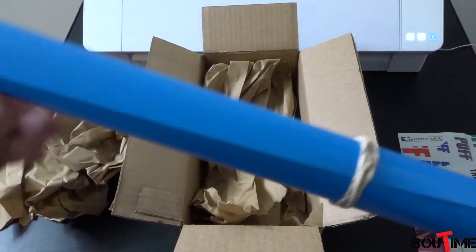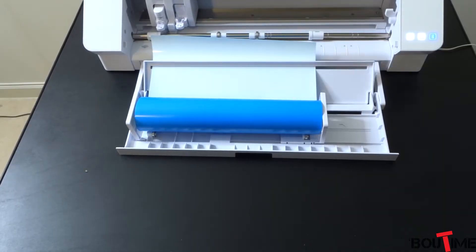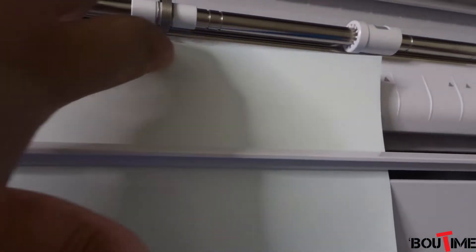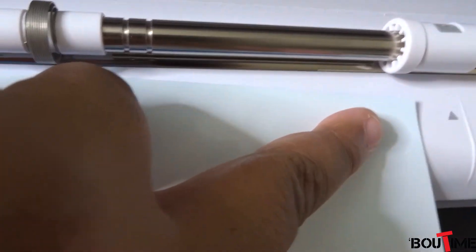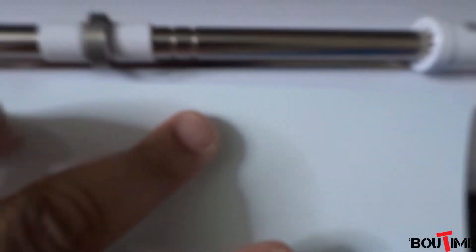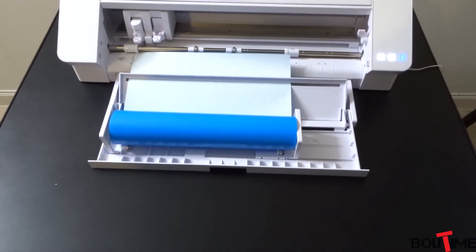So let's go ahead and put this in and get it cut out. One quick thing I wanted to point out when loading this into the cutter — it is super uneven when you go to load it in. Look at how much is not there for me to load in. I'm not sure how they're cutting this and sending it, but however they're doing it, they're not cutting it even. So I'm going to end up wasting a little bit of material — not a big deal, but something to think about when you're making your purchase.